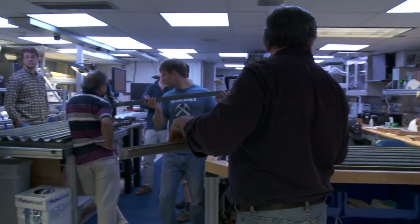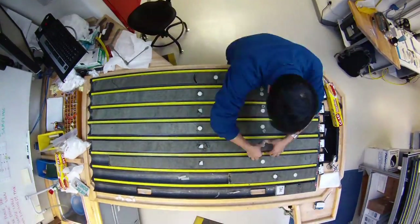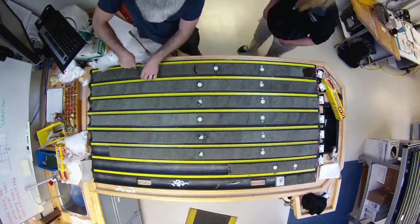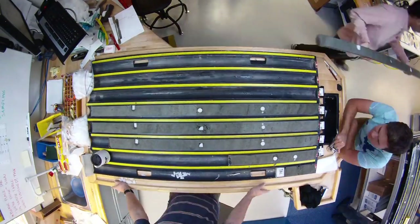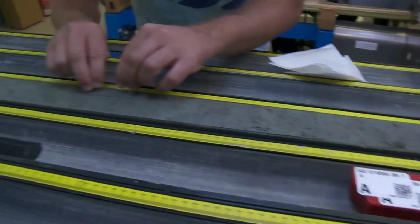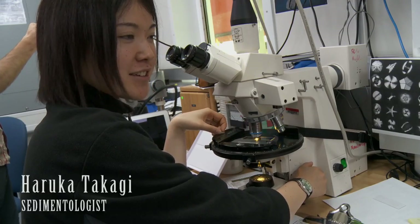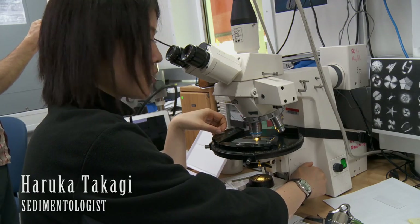The archive half is our permanent record, and the working half is the half that scientists are allowed to work on — the side they're able to probe, pick at, and sample from. You can see the scientists are actually sampling the cores here. The samples they're taking may be chemistry samples or discrete samples for the physical properties laboratory. This is the archive half section table, where the core describers visually describe each and every section.